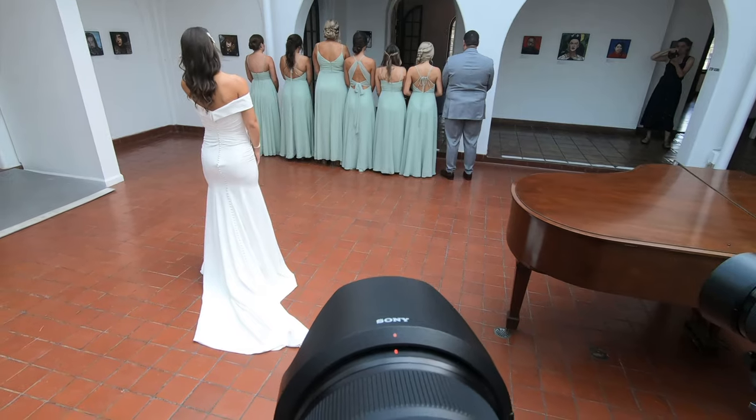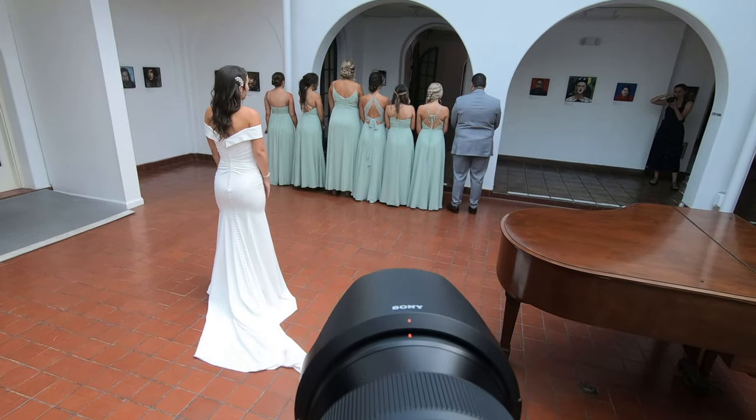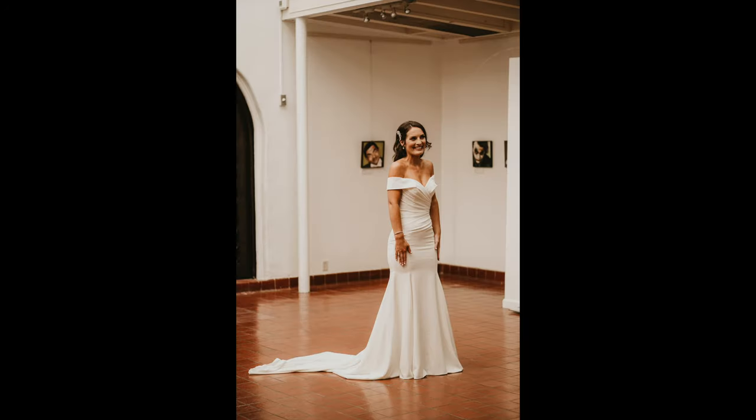Now we're doing a bridesmaid's first look. We've got Abby in the right corner getting her reaction. We also direct this moment — I tell them how many times to clap, what octave to yell at. No, I'm totally kidding.